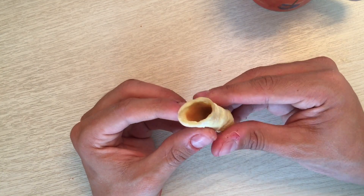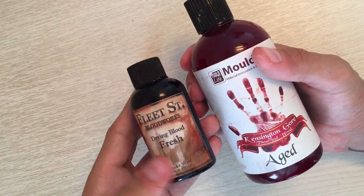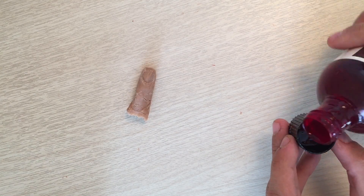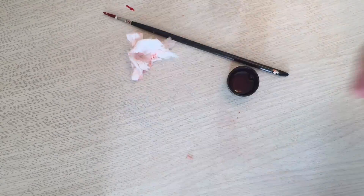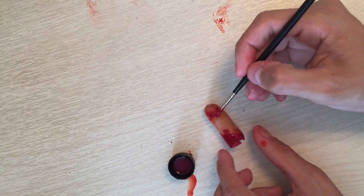Once you've waited about half an hour for it to dry, you can take the latex from around it, revealing the severed finger. Then I'm going to take two types of blood — which Tilt also sent me, so thank you very much — and put it all over the severed finger. I'm going to use the Mold Life one first and then the Fleet Street one, because they're both different tones and this gives a really gory look.